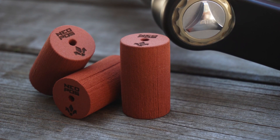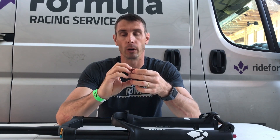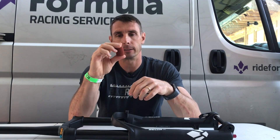As opposed to the rigid plastic volume spacers found in most forks, or the older method of adding oil to the air chamber to adjust volume, the Neopause allows the volume to change dynamically as your fork compresses.